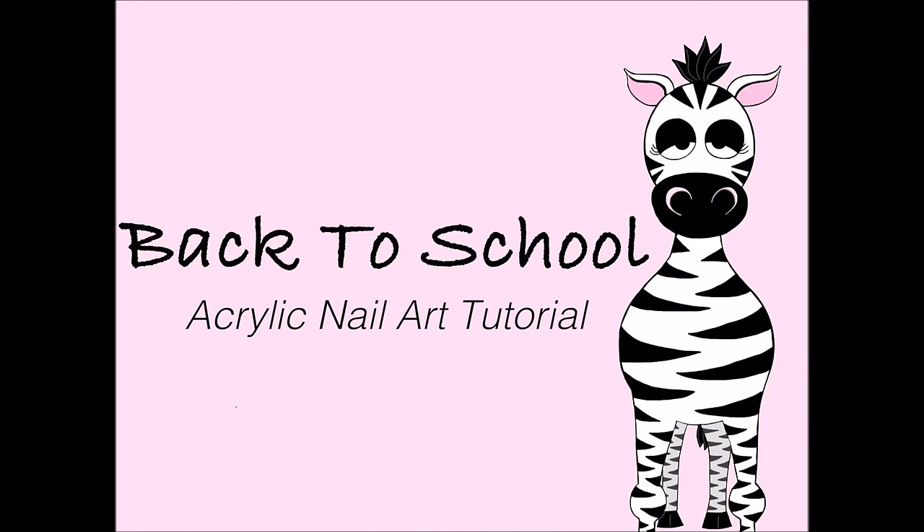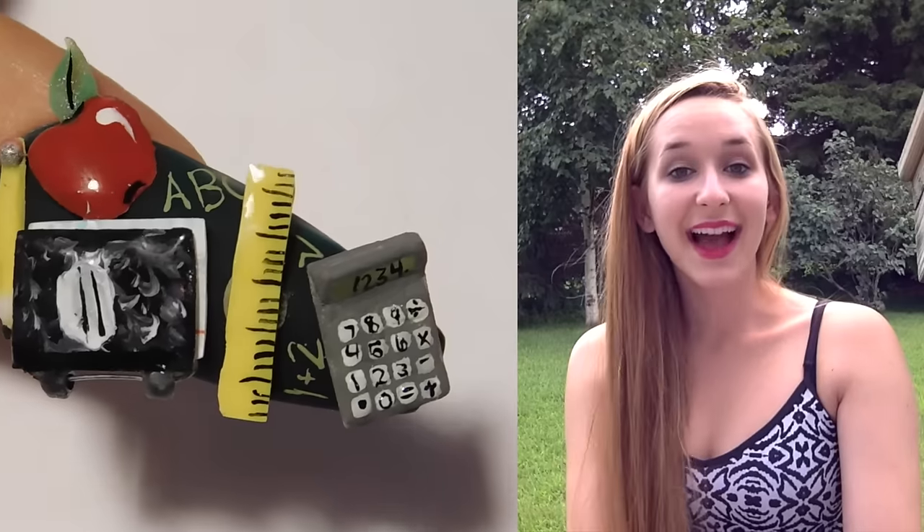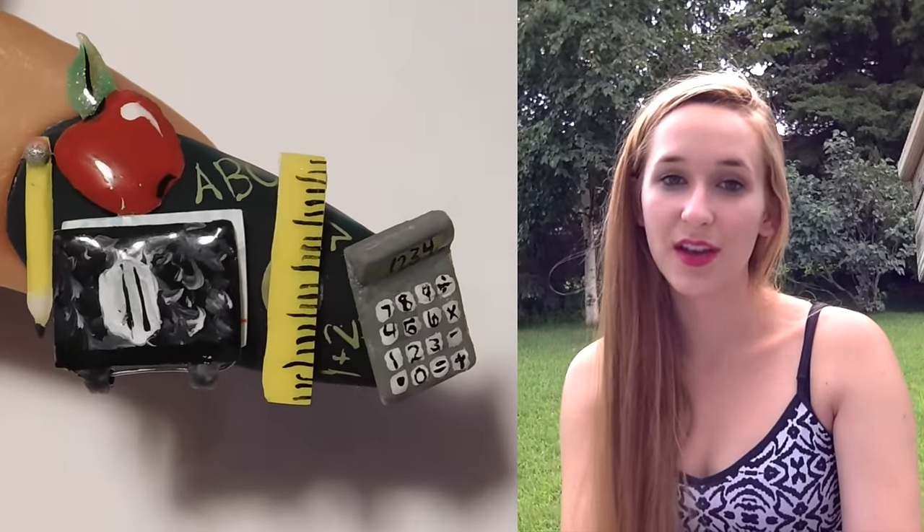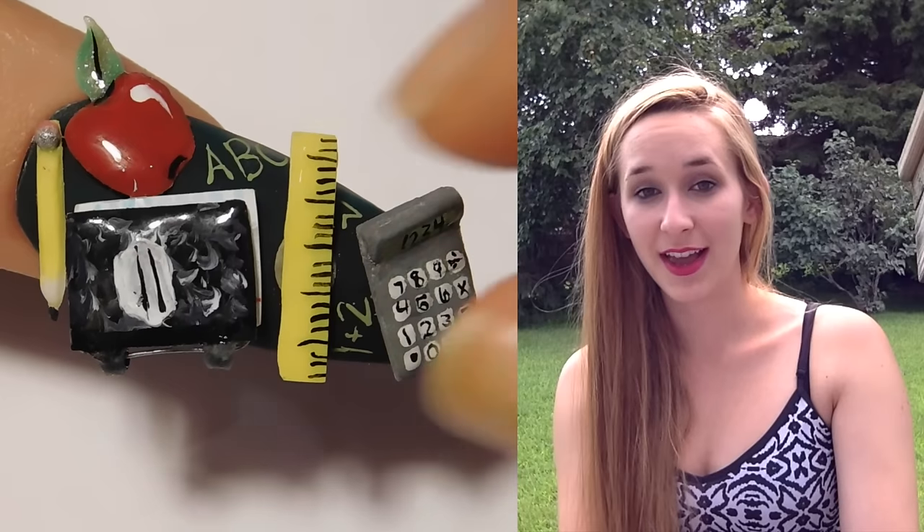3D Back to School Acrylic Nail Tutorial by Hot Pink Zebra Polish. In today's video I am doing a 3D back to school design that has a composition book, a ruler, a pencil, a calculator, and an apple.